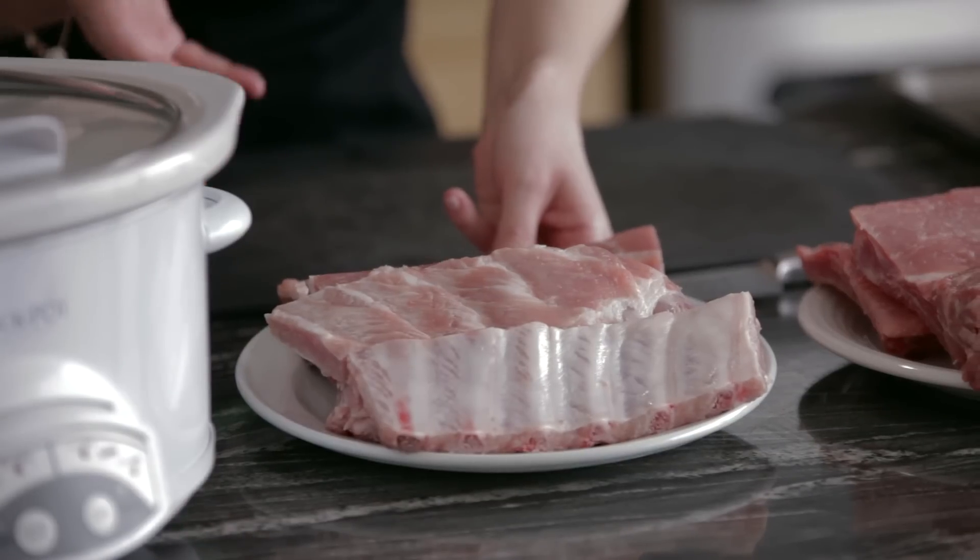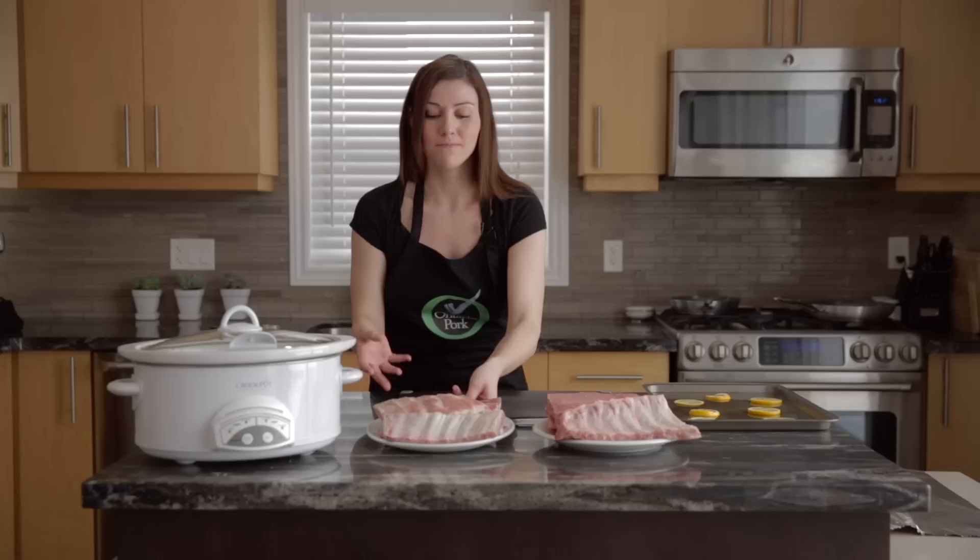The benefit of side ribs is that they are said to have a little bit more flavor. This is probably because there's more collagen in them, so when they're cooked down that adds a lot of rich, meaty flavor.